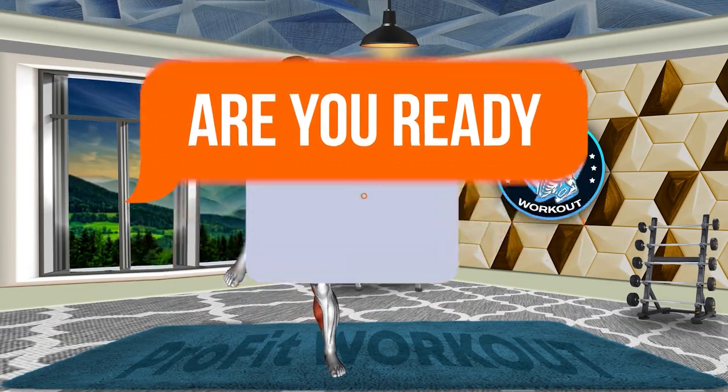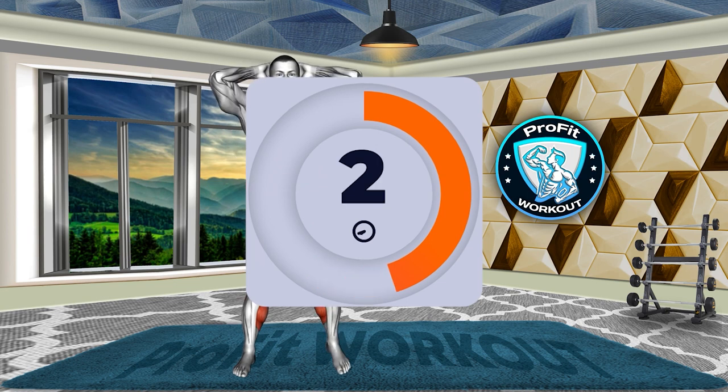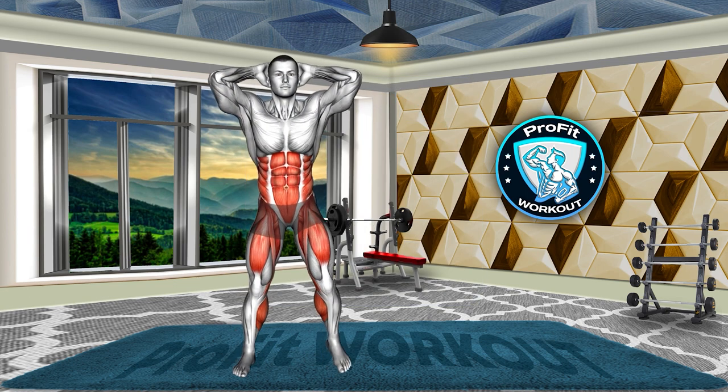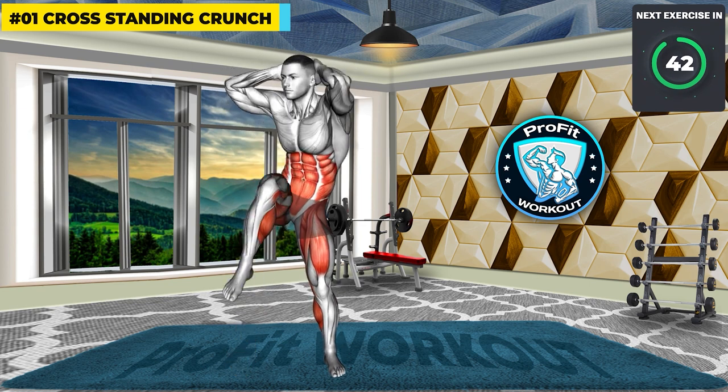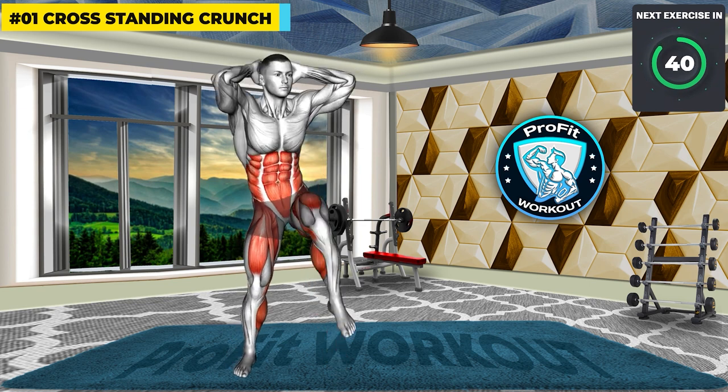Are you ready? 3, 2, 1, GO! Cross Standing Crunch — sculpt your midsection with the cross-standing crunch, engaging your core and obliques.